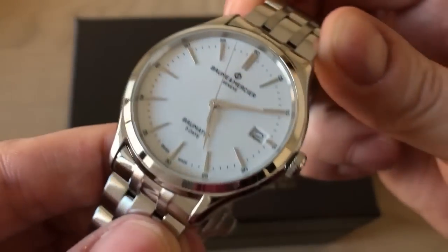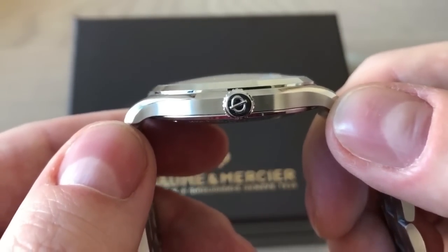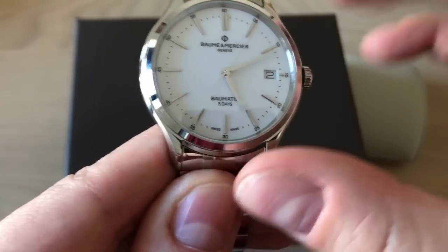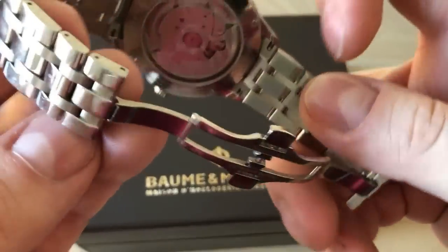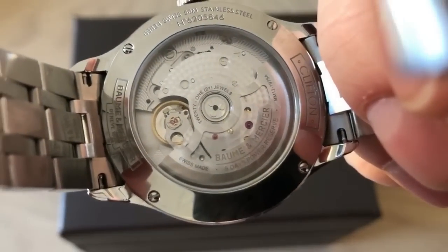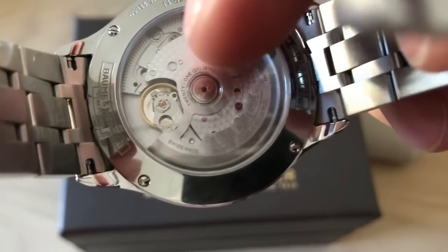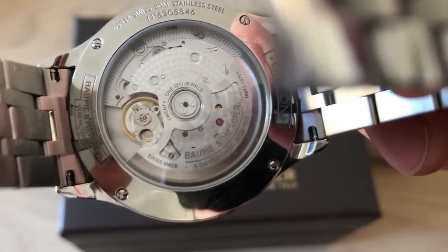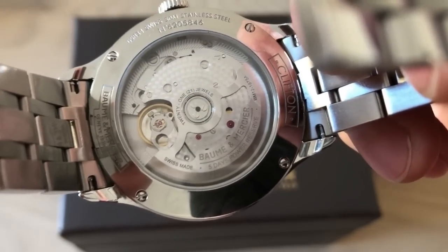They've made a very tasty, wearable package — a very slim, great-looking watch at around 10 millimeters in thickness and 40 millimeters in diameter. The movement looks amazing with all sorts of different finishing: we have perlage, we have Geneva striping, and we have this kind of spider ring — so three finishes on this movement — plus a sapphire crystal on the back.